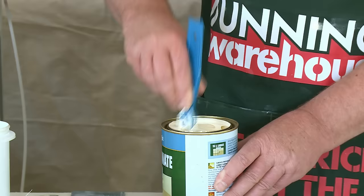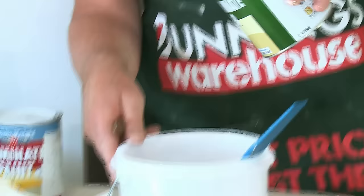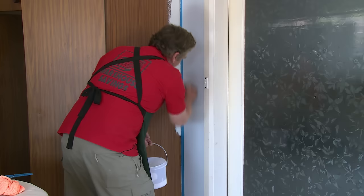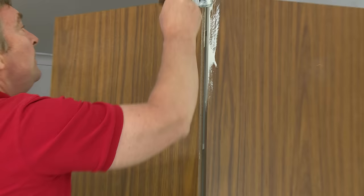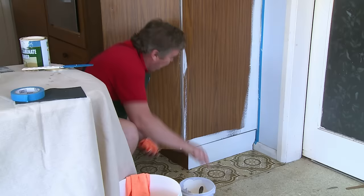Square stirring stick — stir from the bottom up until you get a nice consistency. Nice consistency there, ready to go. Into our trusty paint pot, we pour a little bit — makes it easier. We're going to start up in the top corner. The first thing we're going to do on the cupboards is cut them in by going down all the sides, edges, and doors. Bit tricky with the cupboard, but we can do it.